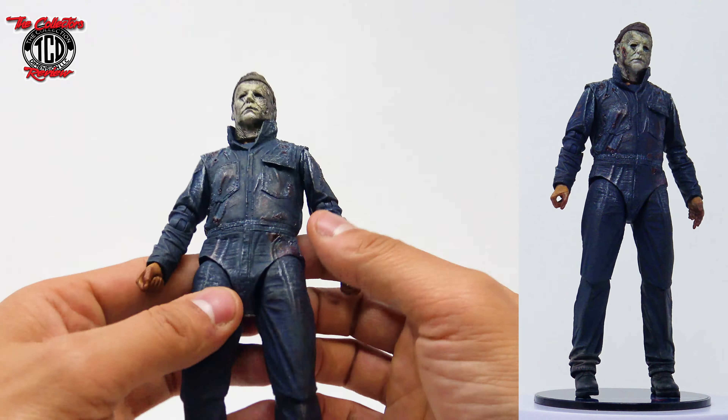Let's get him out the package — looking at him up close, loving how he looks. Got him all out the package and I am loving the detail on him all around. This figure is looking very amazing. Stick around to the end — I'll show you this figure up next to the Halloween Kills version. This figure right now standing up is just a little bit above seven and a half inches tall.